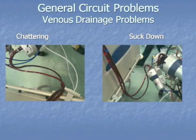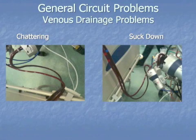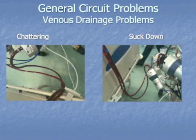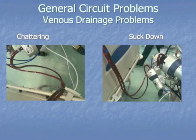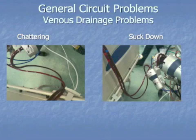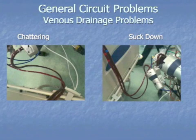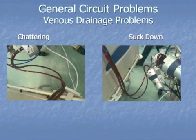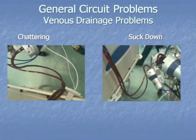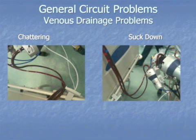Then you slowly increase the flow again. The patient will probably not be optimally saturated at that time, but it helps with stabilization. If this happens more often, you have to consider whether your cannula is at the right position, whether you need another cannula to drain from a different side, or whether you really need to run such a high flow. Some people claim that saturation on VV ECMO may be good enough at a lower flow, and you may be happy with that level of saturation.